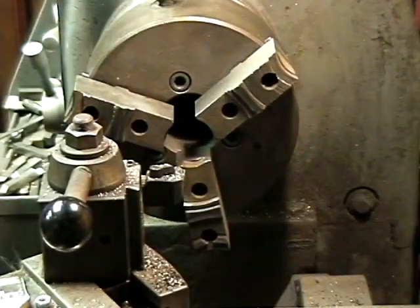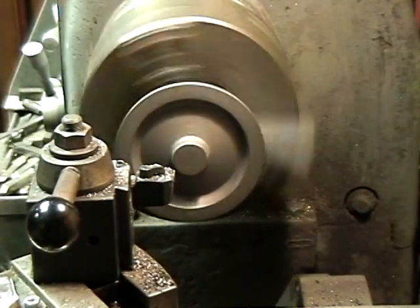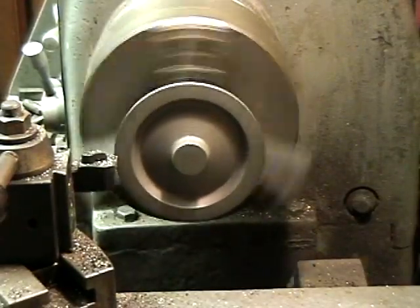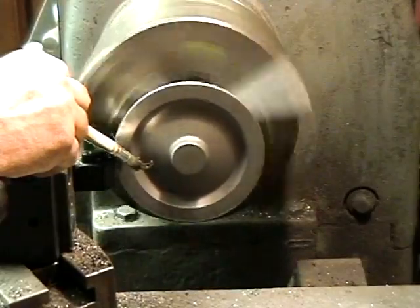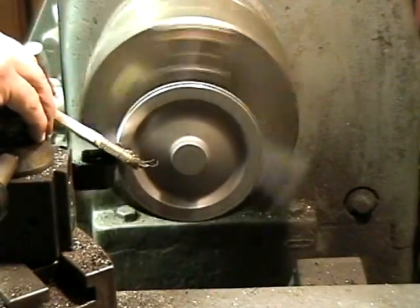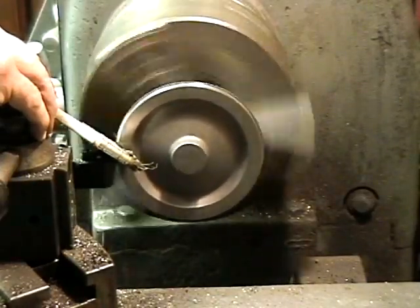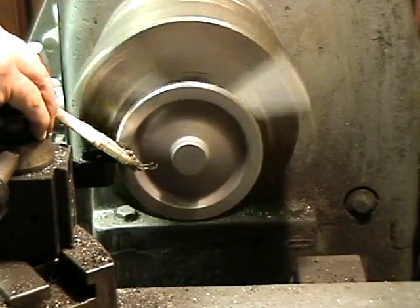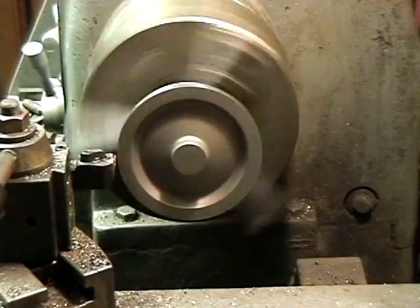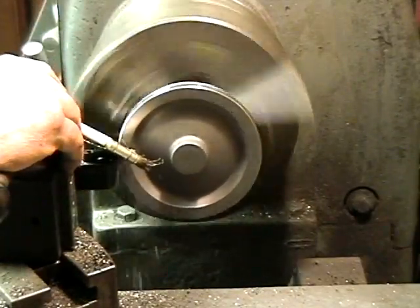Okay, take it out, put it in the bucket, get another one, lock it in there. Now that one's running pretty good. Start all over again — no changing tools. Same tool over and over. Zero — make sure my zero up there is good. Speed in. Come to zero on the face. Lock the carriage, get it started, make sure it looks good. Get the brush on here so chips don't fly all over the place.